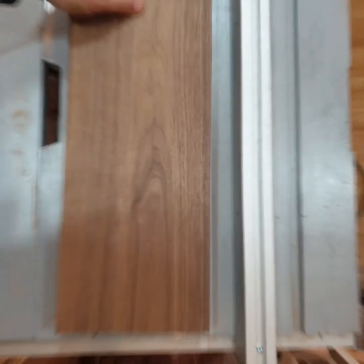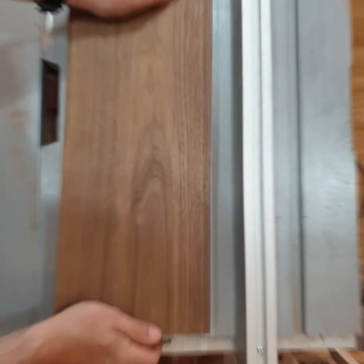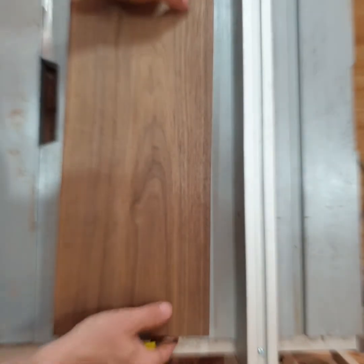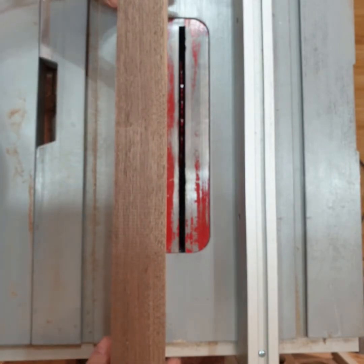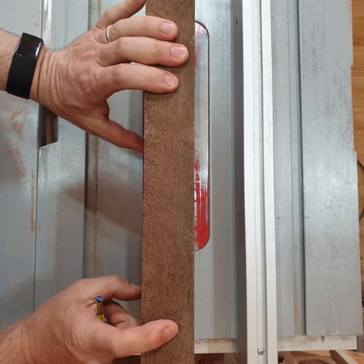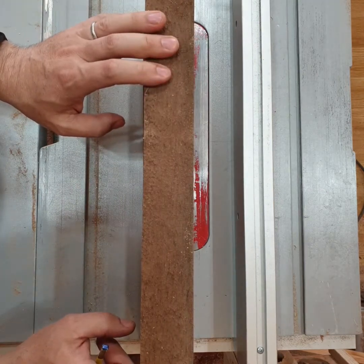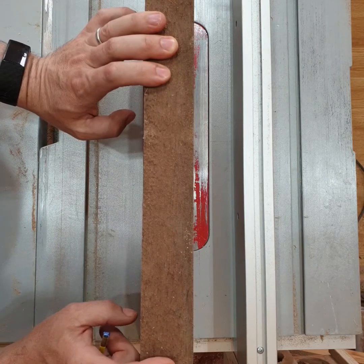I may as well try the blade out real quick. It says it's good for glue line rips on one-inch-thick stock. I have this piece of quarter-inch walnut that I milled up — I've got one good edge and one rough edge. I asked around online and people said they've used this blade to cut two-inch stock and it works perfect. So I'm going to start there because that's what I have on hand, but I'm really excited to see how it does.